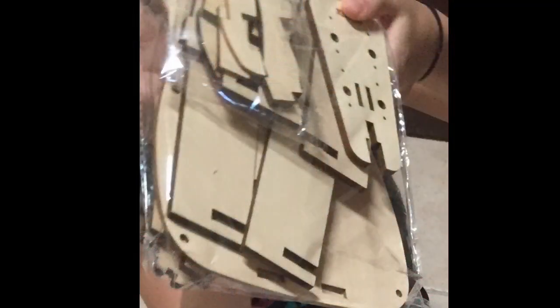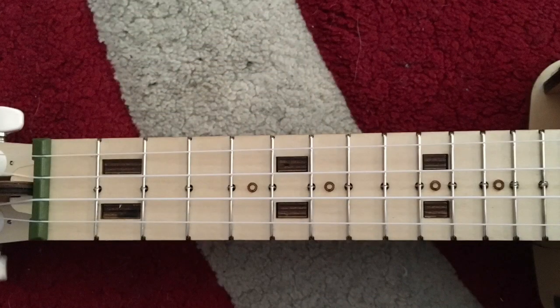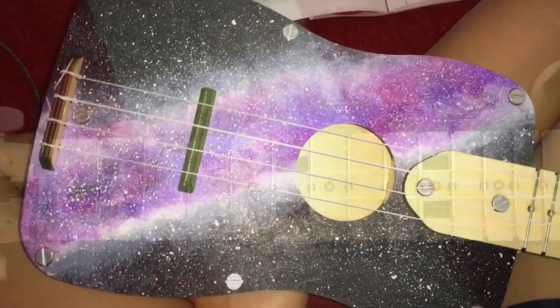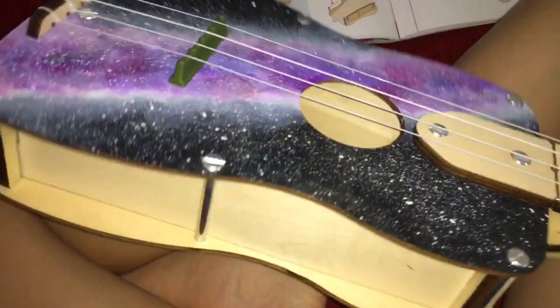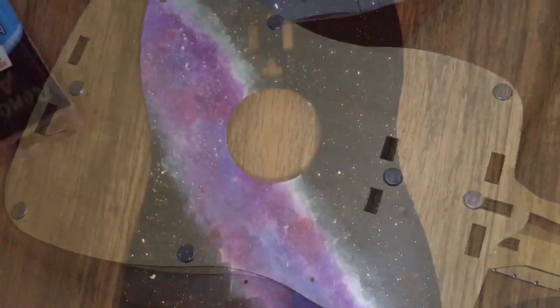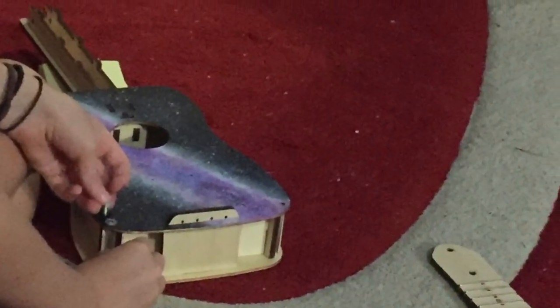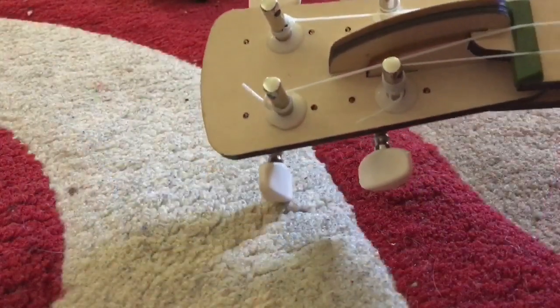So they came with these pieces as shown on the screen. The first thing was the fretboard, which was reasonably easy, and then you did the body and the neck — which I had to do twice because I wanted to do the DIY galaxy on the top — and that was pretty good.